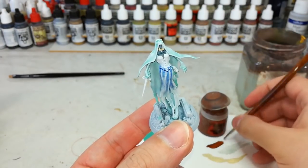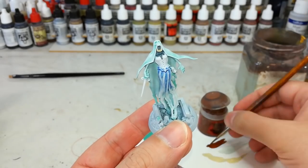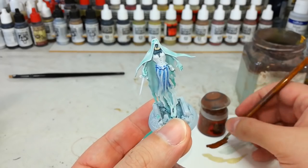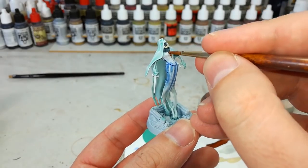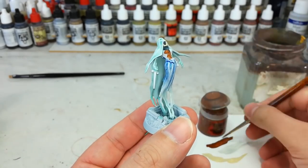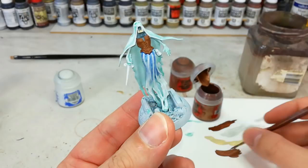Now that's the spooky stuff out of the way, we can get on to doing the leather, and there are a lot of different ways you can do this - this is just one. I would suggest that where it says starting from Rhinox Hide on the box, don't do that. I've got Mournfang Brown here and we're going to bring this down with a couple of shades. Straight over the top there - this will probably need two coats to get a nice even brown. While that's drying you can get on to your other colours.